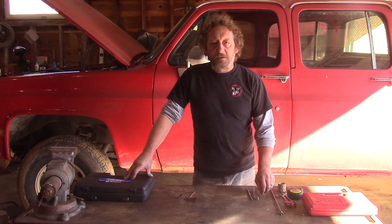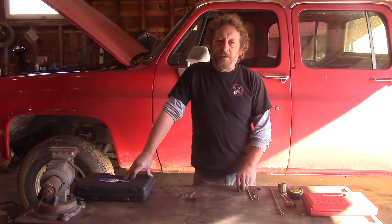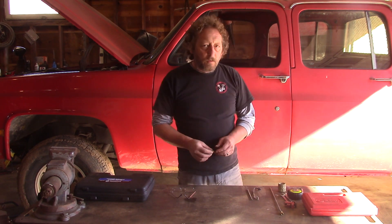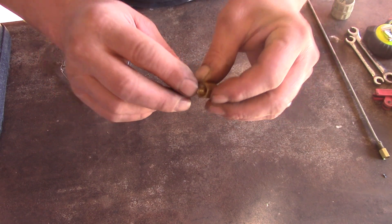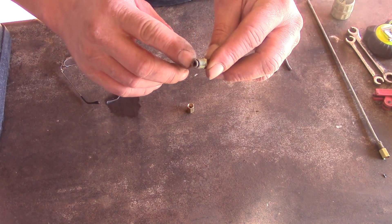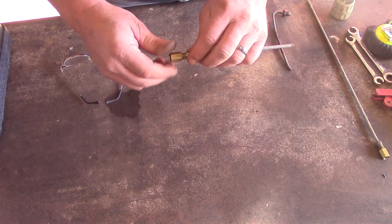We're going to splice in a piece of brake line the proper way. That doesn't mean using a compression union — we don't even have one here to show you. What we do want to use is a flared fitting brake line union, like this one here. That also means we have to create a matching flare on the brake line so they fit nice and tight together and seal.